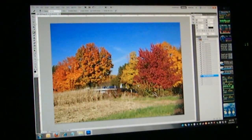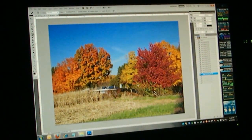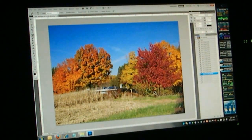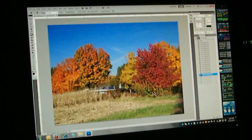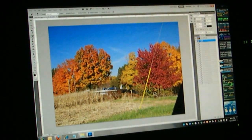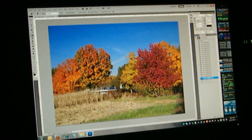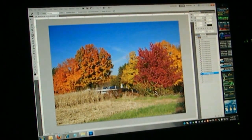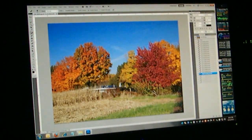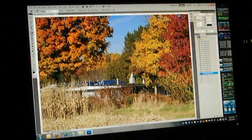It's much better than it was before now. You could come back with your dodge tool and lighten that a little bit if you wanted to. But now we've got a very believable image. I don't like the house — I want to get rid of the house. Now, that's a challenge, but believe it or not, we can do it.